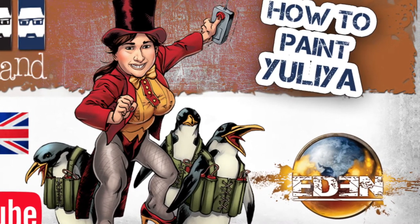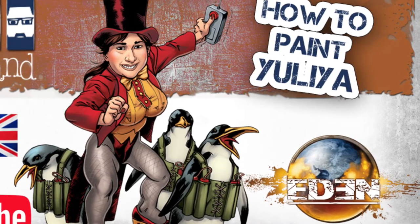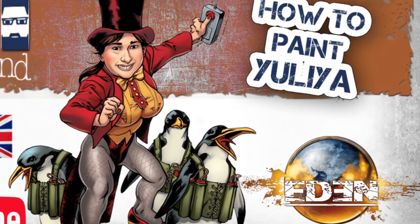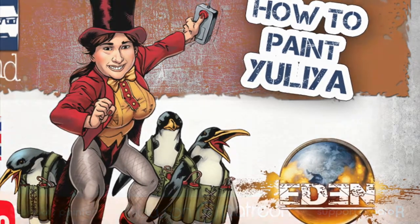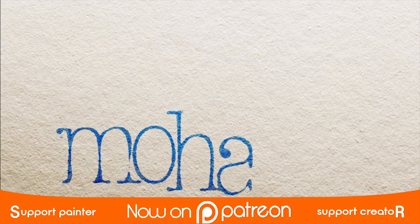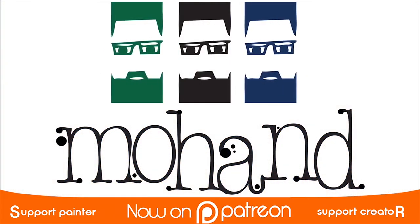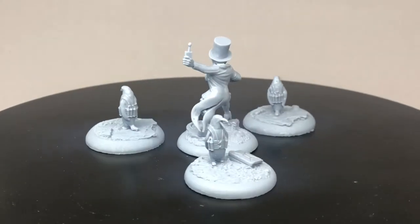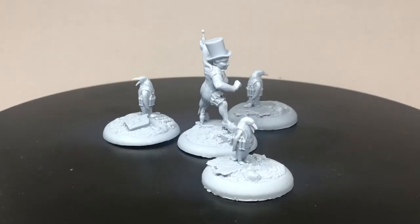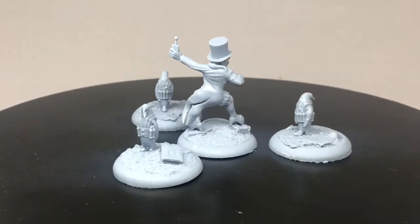Don't hesitate to like this tutorial, share and comment. Thank you and let's go for the paints! These are the miniatures — they come in a resin cast. The sculpt is done by Victor Aguilar and the concept art is done by Bruno Besadi.